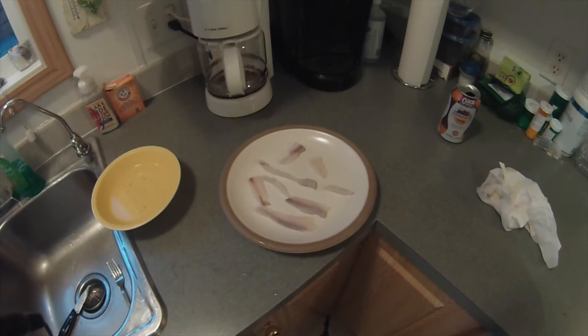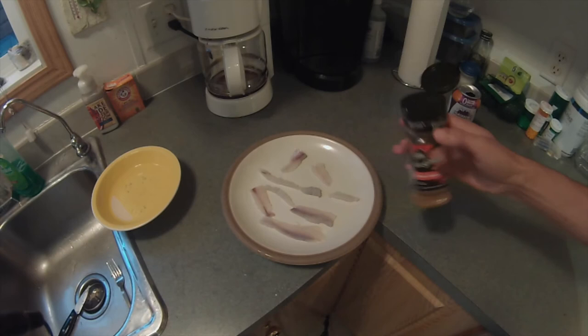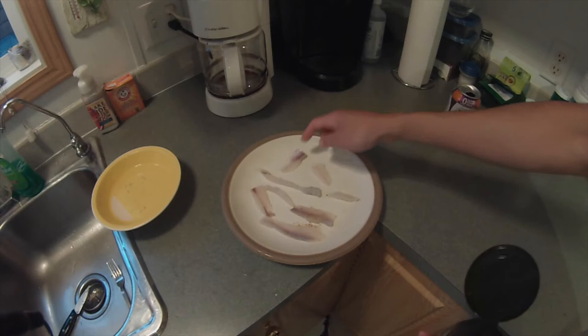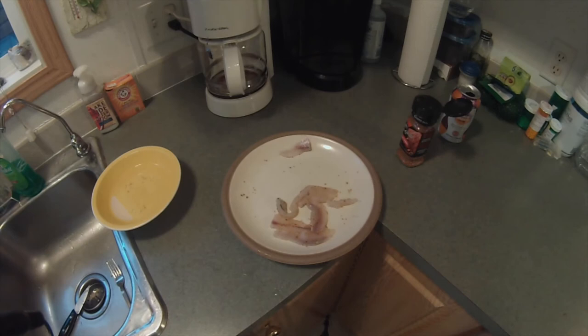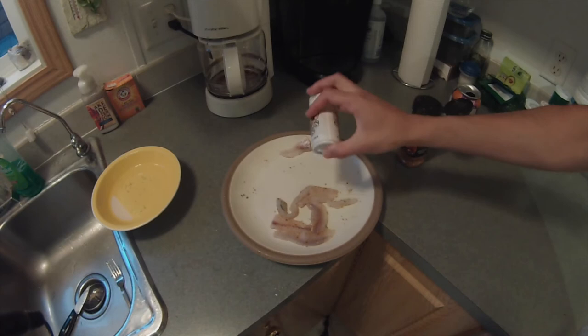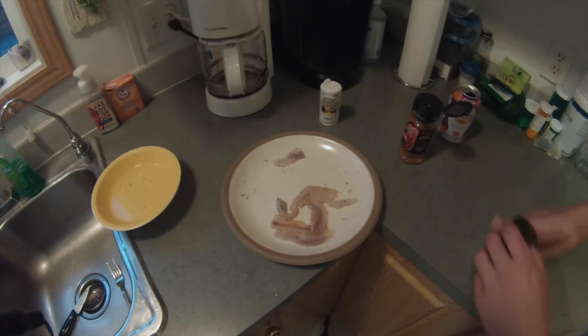So here I've got my rinsed pike minnow fillets. It's not the best yield of meat for the size, but it was a pretty small pike minnow — and if you did this for a larger one, which wouldn't be too hard to get considering how easy they are to catch, you'd probably get a fair amount of meat. Anyways, I'm going to hit these with just a little bit of this salmon seasoning — I just found this in the cupboard, it's just Clubhouse salmon seasoning. I'm going to leave one of them with just salt and pepper to get a feeling of what this would be like with no special seasoning.